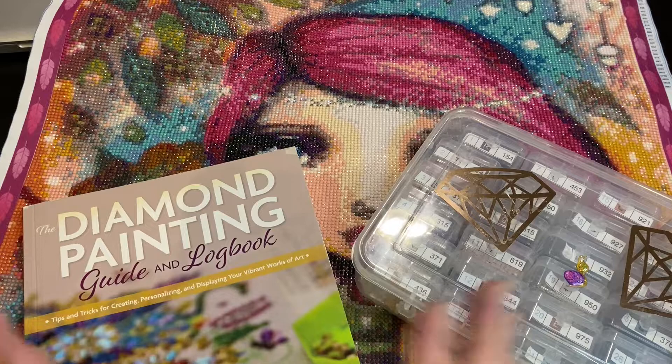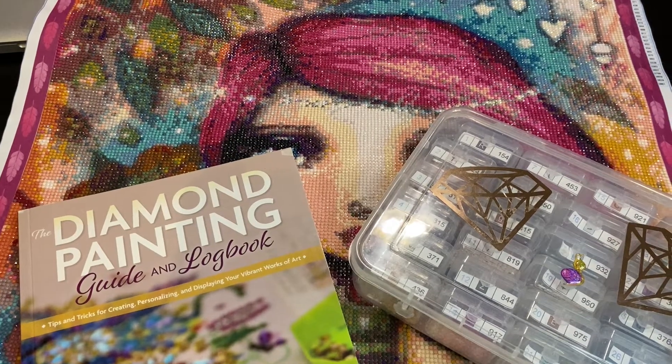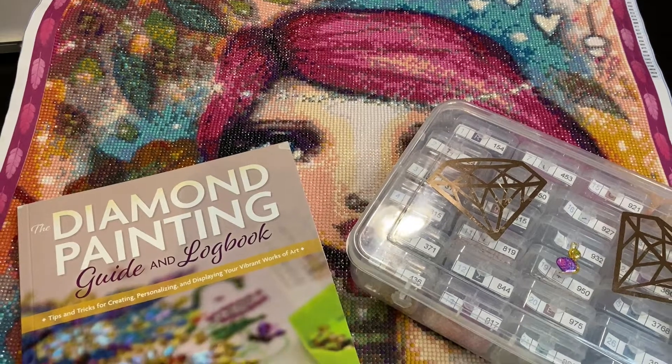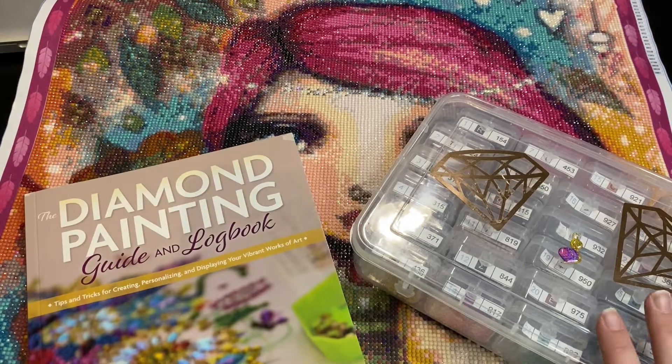Hey everyone, it is Jennifer with DP Addiction Adventures — time for another post review. This is my Willowing project, hashtag Whimsical Willow, from the collab that I did with Crafts with Crashlee. I'm going to put up a link — we did a fabulous interview with the artist Tamra, and she is just to die for.